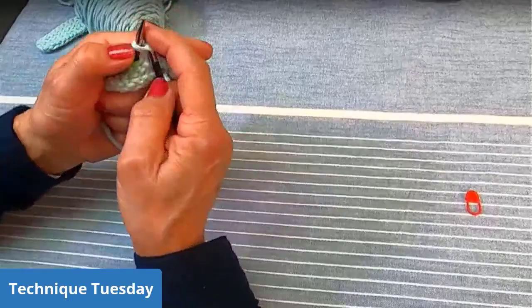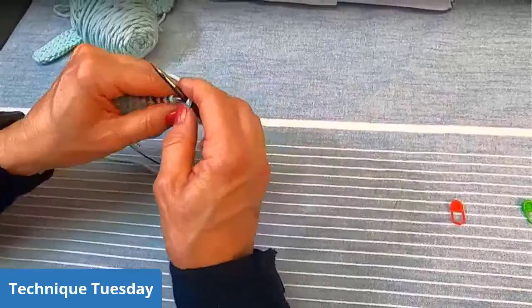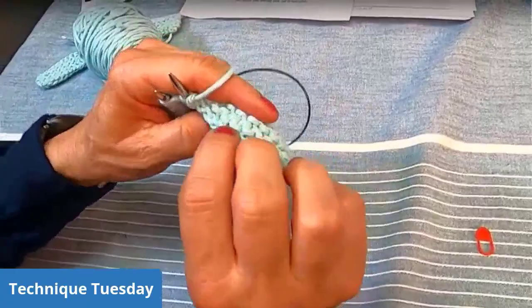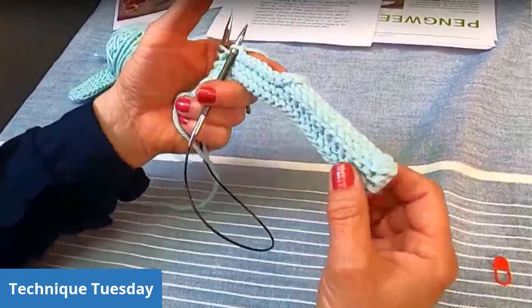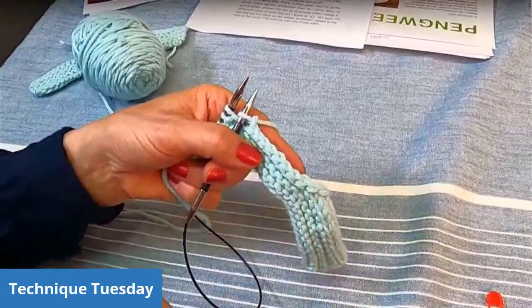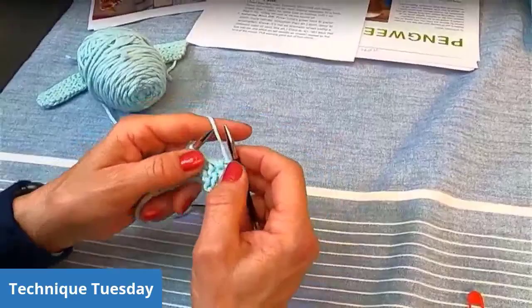This is the Icelandic bind off. Do you see how it just rolls around the edge? It's very garter stitch friendly. See how it does not stick out as much — it lays pretty flat, yet it looks very finished and polished on both sides of your work. I use this Icelandic bind off almost every single time when I do garter stitch. I just love it.